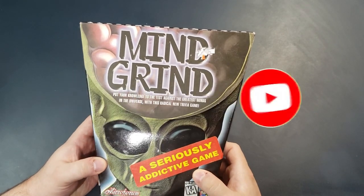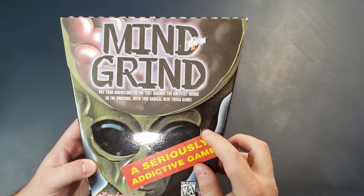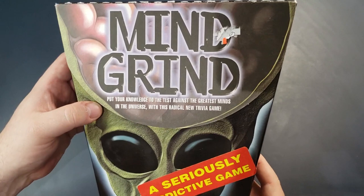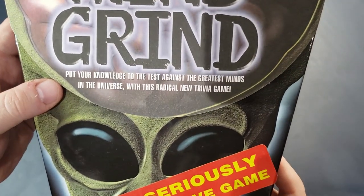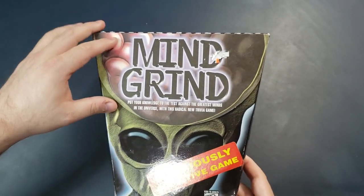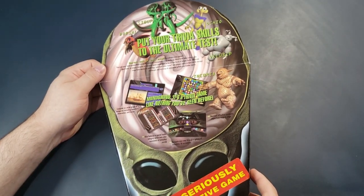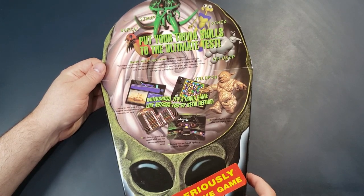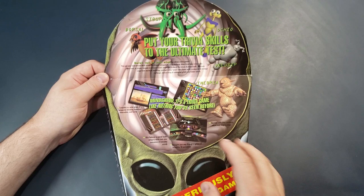The game I have here today is called Mind Grind, and it's some kind of trivia game. There's a sticker on it that says it's a 'seriously addictive game.' It says 'Put your knowledge to the test against the greatest minds of the universe with this radical new trivia game.' The box is interesting because the top of it opens up and you can see inside this alien guy's brain. We call this a gatefold cover — usually it's a sideways opening cover.